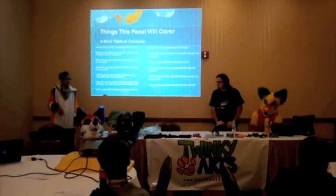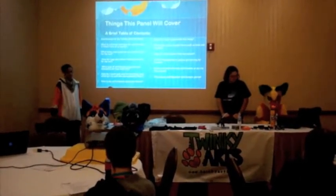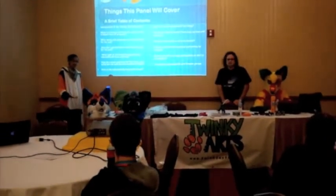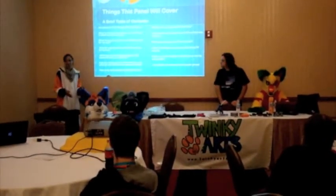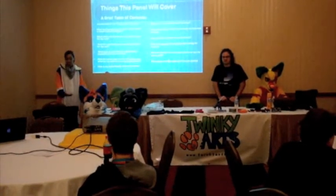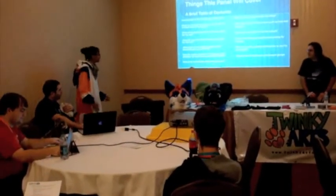This panel will be talking about the basic stuff you need to know about taking care of your suits. These are expensive items, and if you've noticed a couple of suiters that don't brush their suits or even wash them, these things need to be taken care of in order for them to look new for years to come.